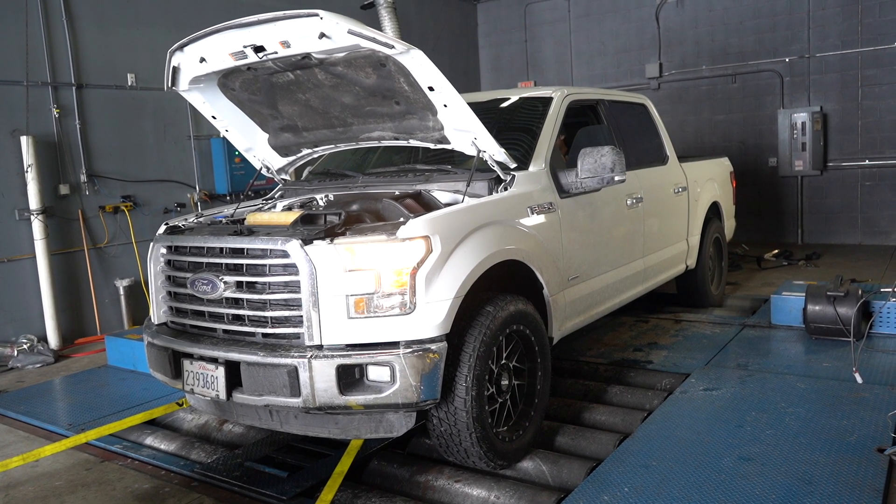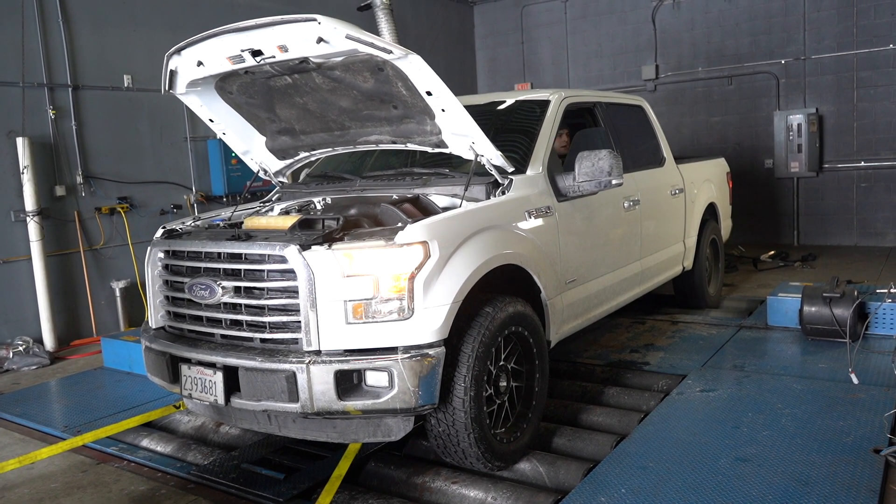Getting those shift schedules down, getting those TCC patterns down, working all the little backdowns around charge air temp, coolant temp, intake air temp, turbocharger speed — all the pieces that make those engines reliable, but also keep them balanced and making good power.